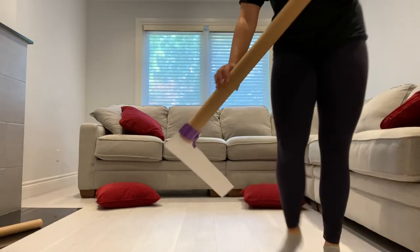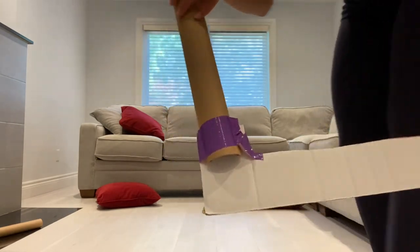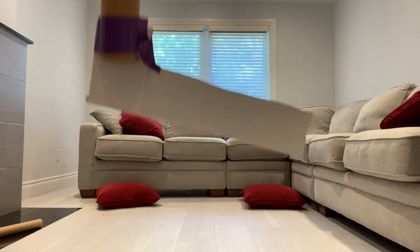Here is the final product — as you can see it looks really good and it looks almost just like a real hockey stick!